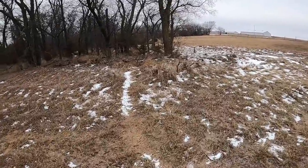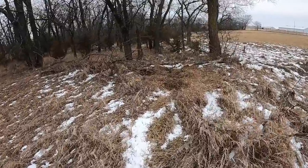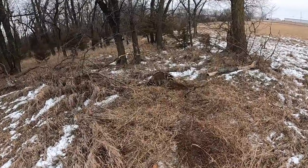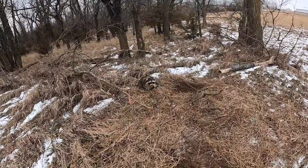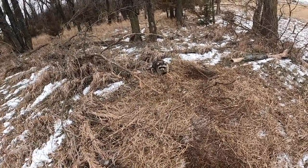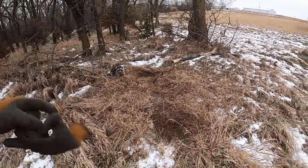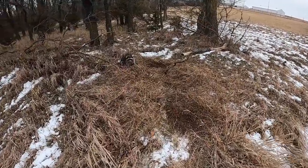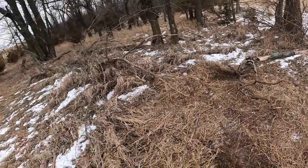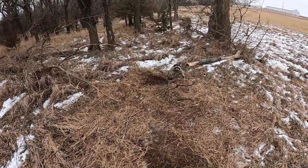Look what we got here — we got a raccoon in a snare and he's a big sucker. Look at the size of that raccoon. He tore that up; he was probably coming or going. Look at the size of that sucker — he's a big raccoon, Jesus.